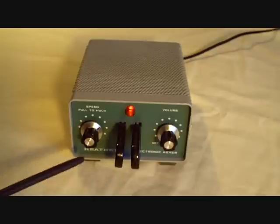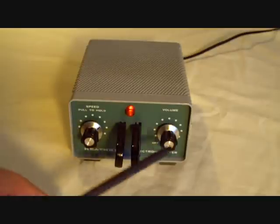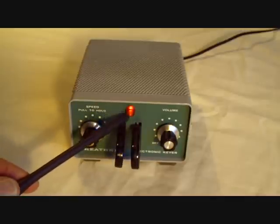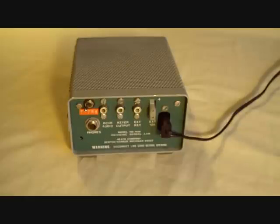The front panel is very simple but complete, with the speed control, volume control, the iambic paddles, and a pilot light to tell you that the power is turned on. Even by today's standards, the Heathkit iambic keyer, model HD 1410, is quite a nice unit.